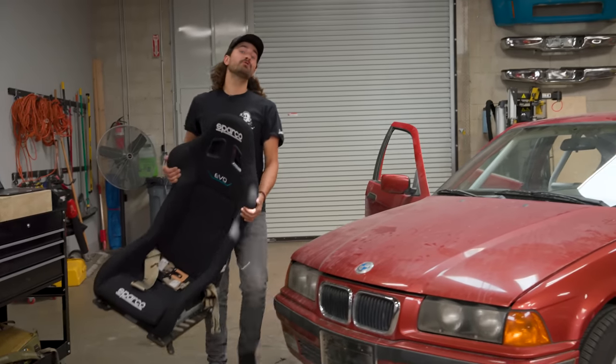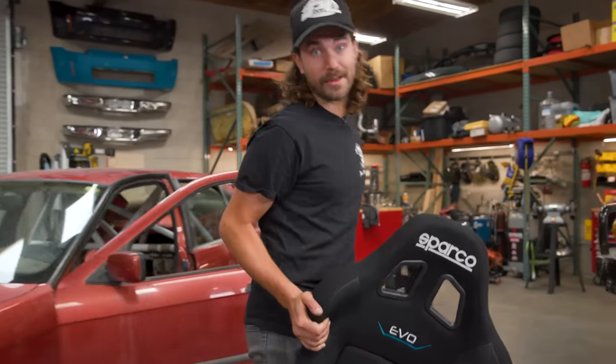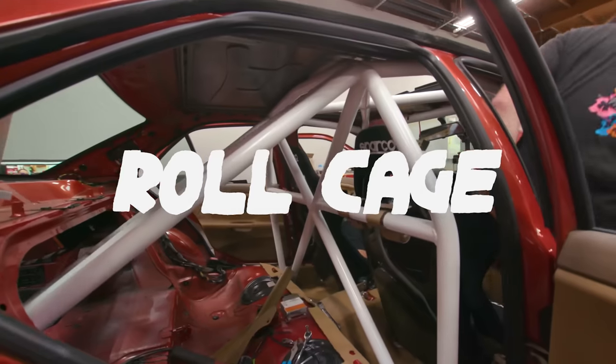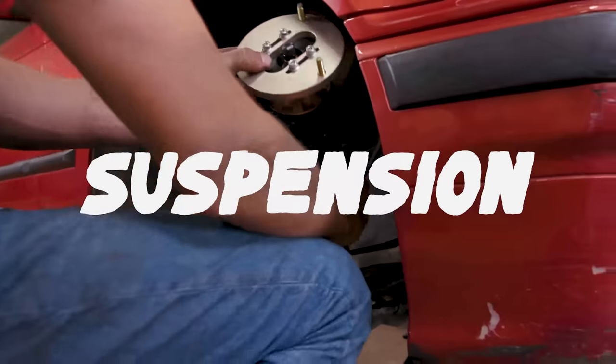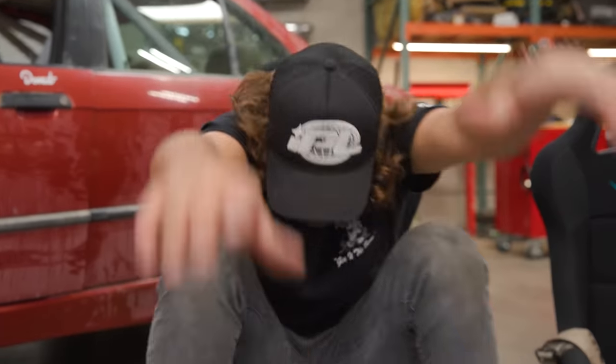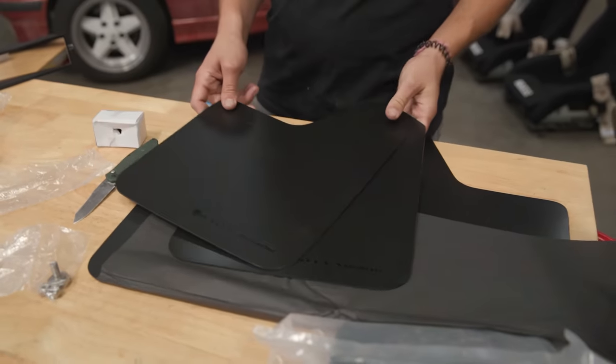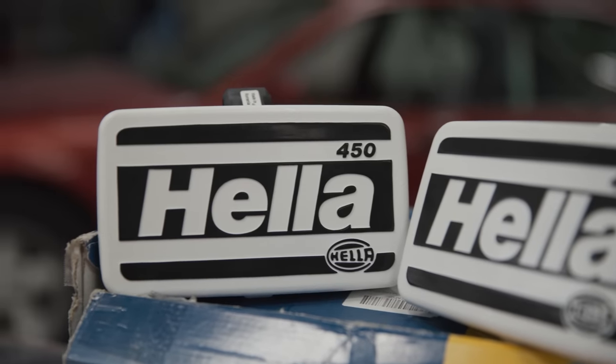If you've been watching this show for a while, you know we've done a lot of big things to this E36 to make it more of a rally car — swapped the transmission, built a roll cage, wheels, tires, suspension. So the question is, what's next? A handful of little things. Today we've got a few mods to make to the E36 that should make it a better rally car overall. Most of them are pretty cheap, but does that mean they'll be easy to install? Unlikely. I'm Zach, and this is Money Pit.